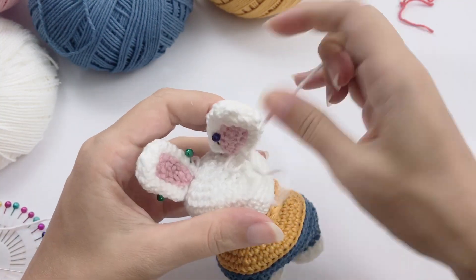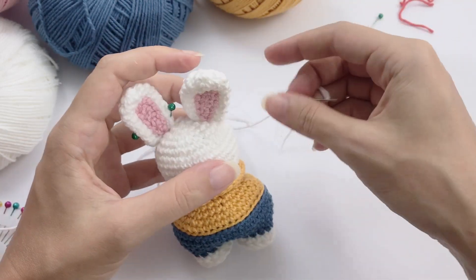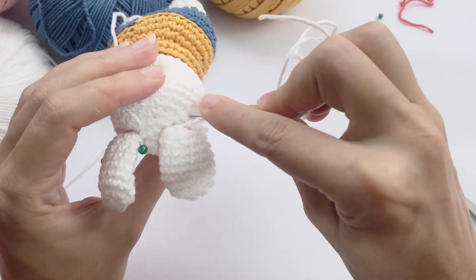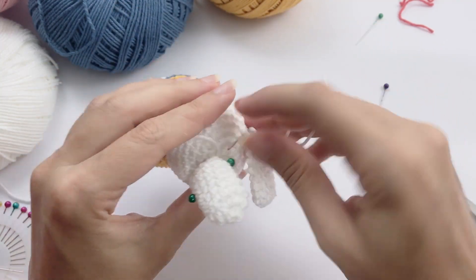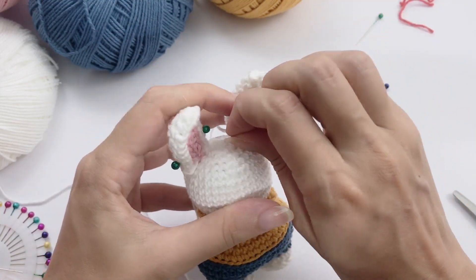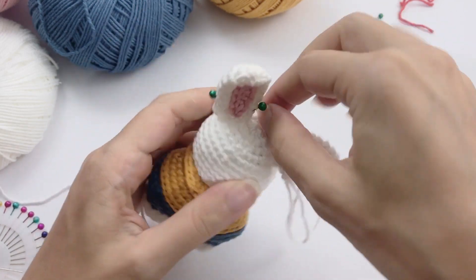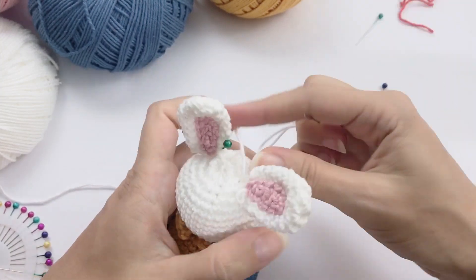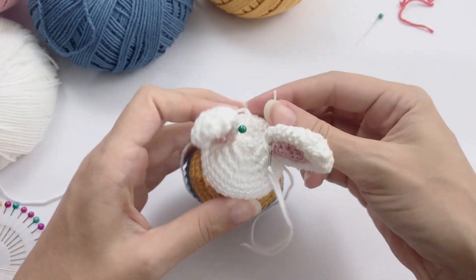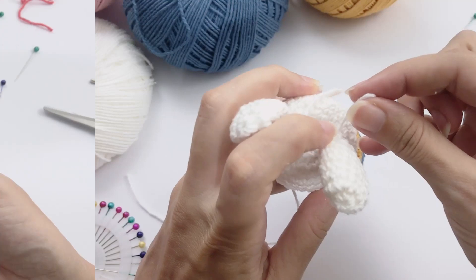Here I want to show you how we are sewing this ear, which is super nice and fast. We have just a couple of stitches in the ear, so it's not too tough a job. One stitch from the head, one stitch from the ear — just one more stitch to go. I will continue this and come back.